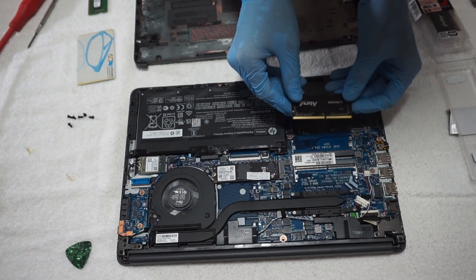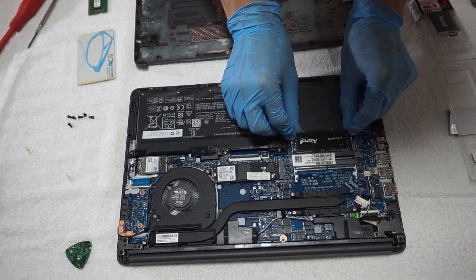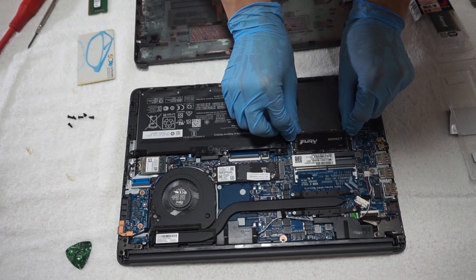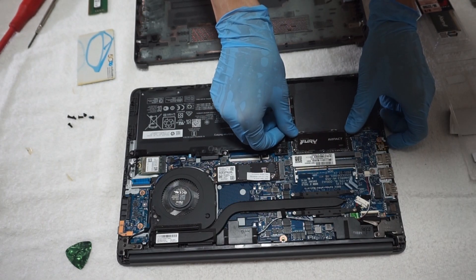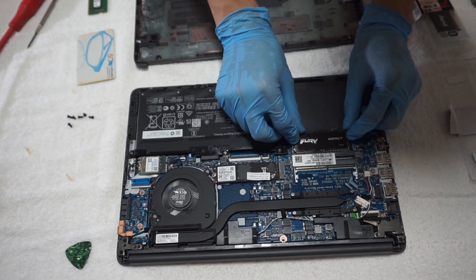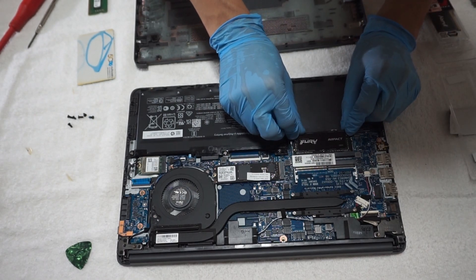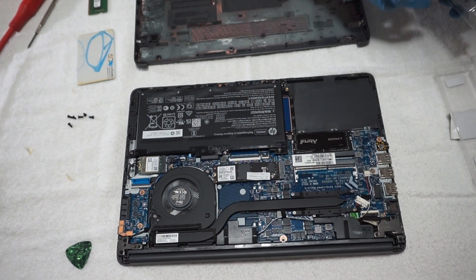Then I put my new RAM into the slot and gently push it down until it clicks. Do the same on the second slot, but at a different angle.